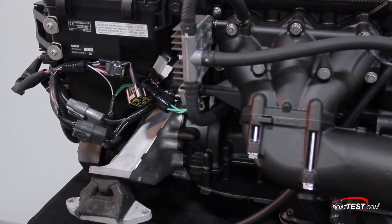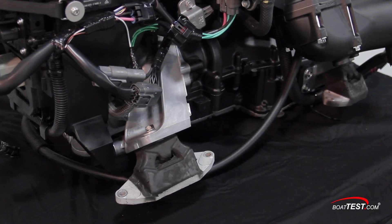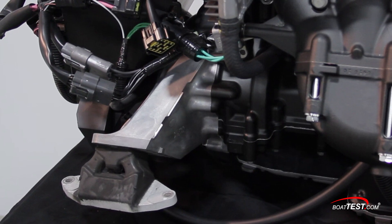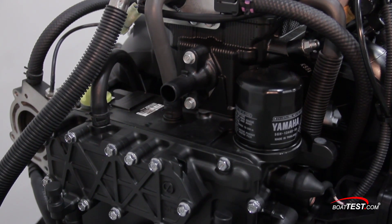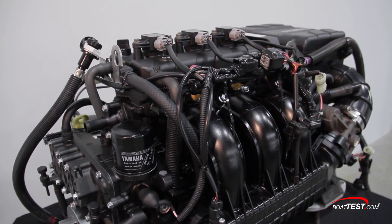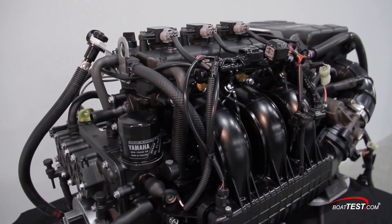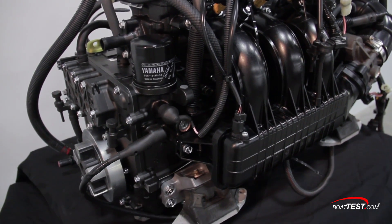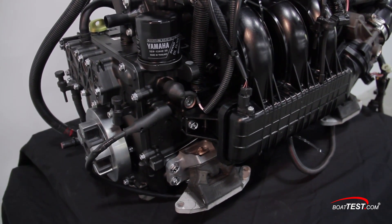To absorb vibration and noise, the front motor mounts have large rubber footings — take note of the heavy-duty aluminum crossmember that links the port and starboard sides. The multi-layer oil cooler, oil filter, and dry sump oil system are all on the back of the motor, and there's an extraction port for easy oil changes. As with the front mounts, the rears also have large rubber inserts to absorb vibration and noise.